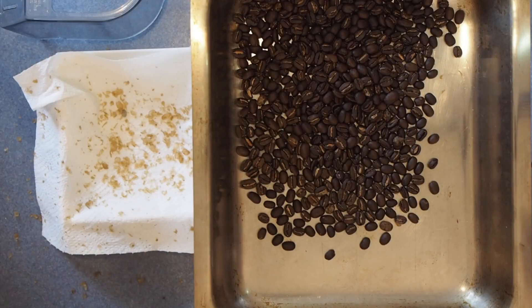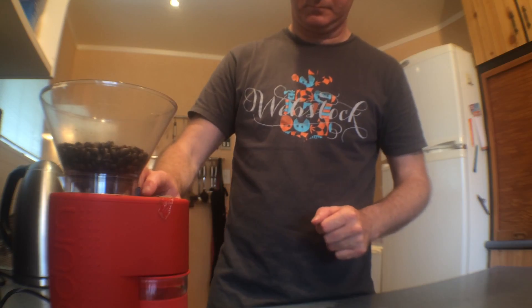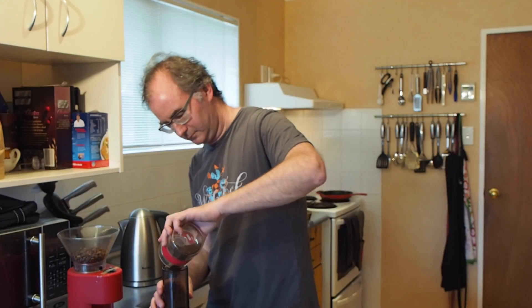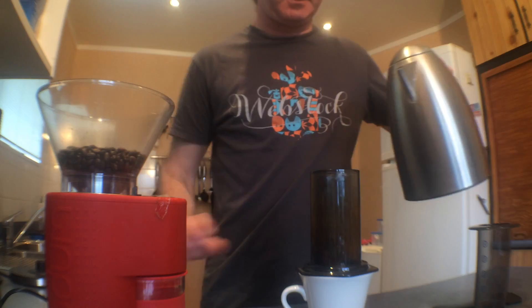The roast turned out pretty well I think. It looks reasonably even — not too underdone or too overdone. I started out with 80 grams of coffee and ended up with about 70 grams. I'm going to put it in the grinder and see how I get on. Smells alright. It's probably a bit of a heavier roast than what I normally prefer but it'll be alright.